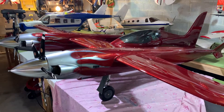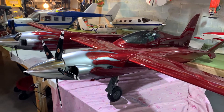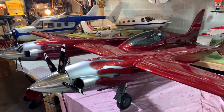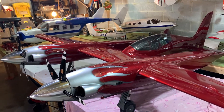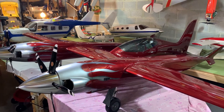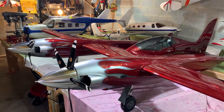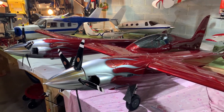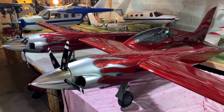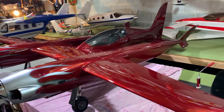All right friends, welcome back to the Plane Fun RC channel. This is going to be the final video, more than likely, on the pond racer at this time, as we are basically finished. The only thing we need to do is install the receiver — we're going to be using a Spectrum 12-channel Power Safe receiver — but that's not due to be back in stock until sometime late September, so this is on hold at the moment.